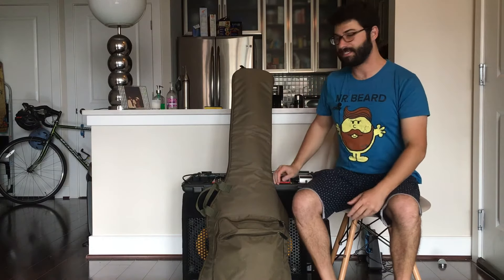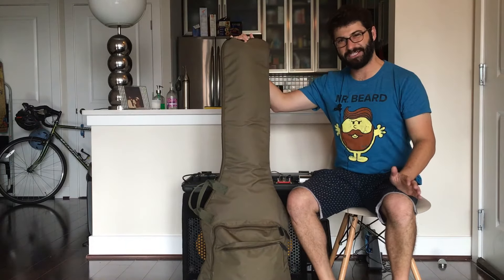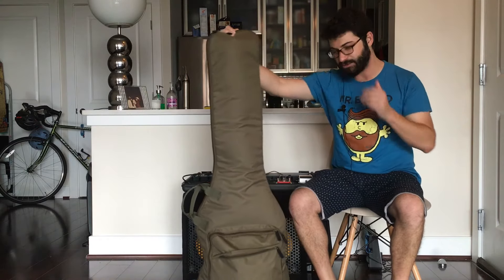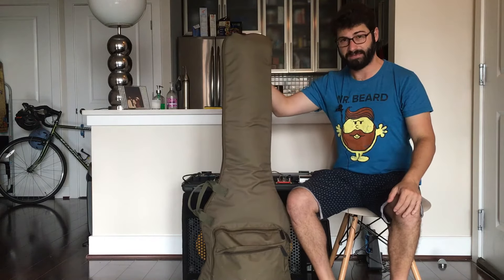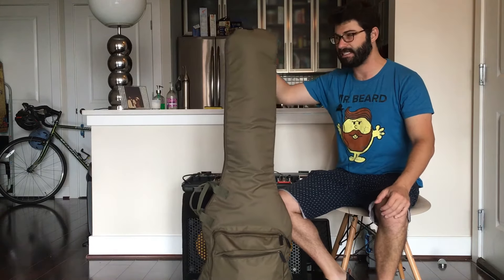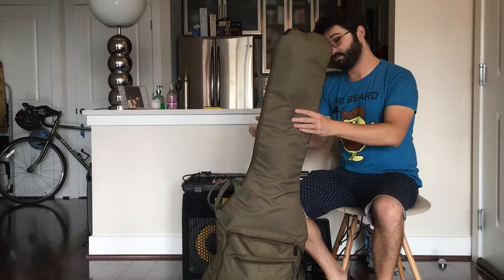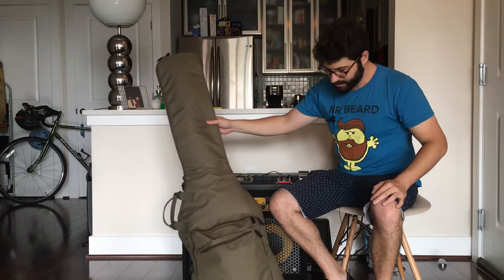I'm Evan from Stock Music Musician and today I want to do a review of my gig bag. I know it's a weird thing to review, but I've struggled over the years with good gig bags, hard shell cases, and everything in between. Now that I've found one I really enjoy, I want to share it. This is a PHITZ bass gig bag — there's an affiliate link below if you want to pick one up, which would really help support the channel.